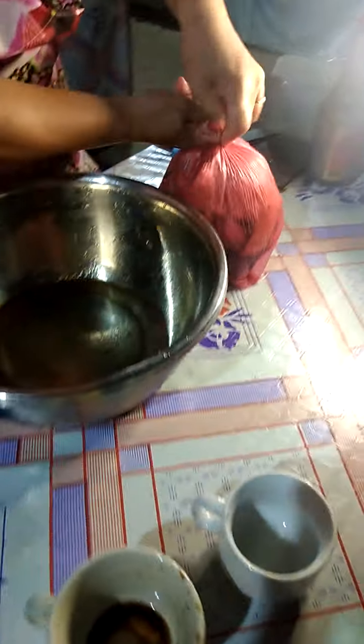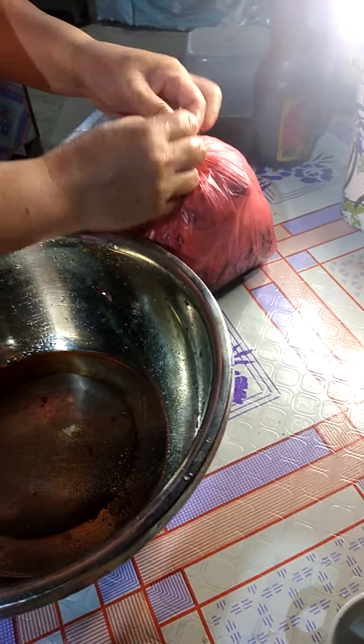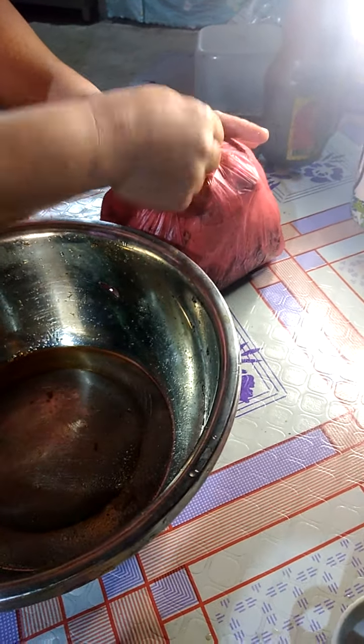Make sure that the juice will not come out. As you can see, there is no tear on the plastic that I'm using, okay. So this is it.